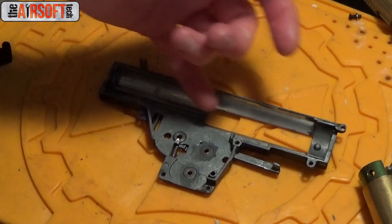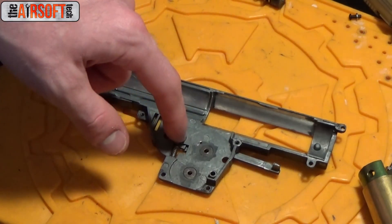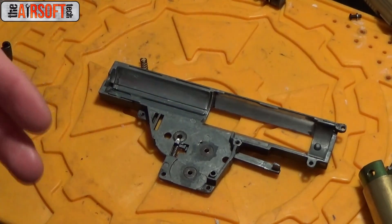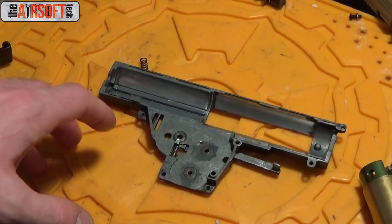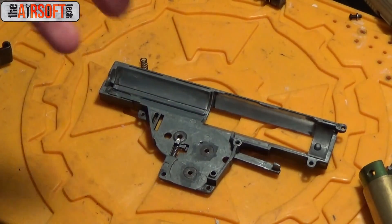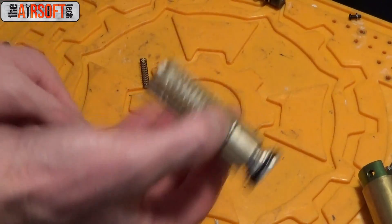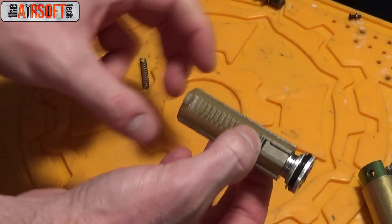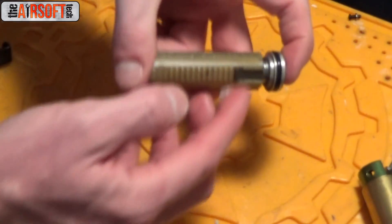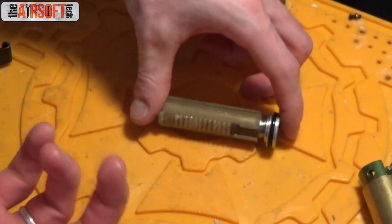After you've done that, there's really nothing else you want to grease in your gearbox shell. You don't want to grease your cutoff lever. You don't want to grease your trigger contacts — I've seen people do that and I've never understood it. And you certainly don't want to grease your anti-reversal latch — there's no point. Now moving on to the piston: the only thing I grease on my piston — even on plastic tooth pistons — is right across the teeth. I just take a little bit of grease, go straight across the teeth, and it's good to go.